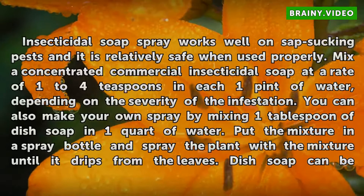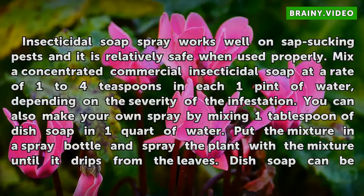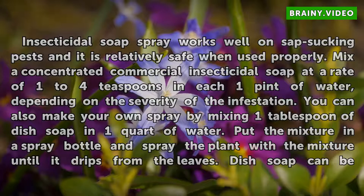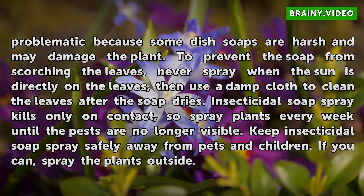Insecticidal soap spray works well on sap-sucking pests and it is relatively safe when used properly. Mix a concentrated commercial insecticidal soap at a rate of 1–4 teaspoons in each 1 pint of water, depending on the severity of the infestation. You can also make your own spray by mixing 1 tablespoon of dish soap in 1 quart of water. Put the mixture in a spray bottle and spray the plant until it drips from the leaves. Dish soap can be problematic because some dish soaps are harsh and may damage the plant. To prevent the soap from scorching the leaves, never spray when the sun is directly on the leaves, then use a damp cloth to clean the leaves after the soap dries.